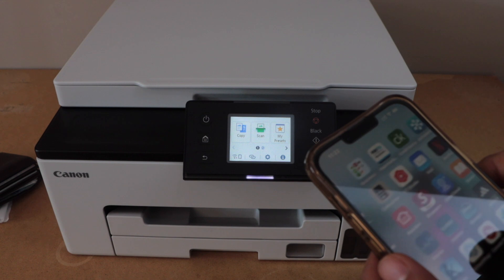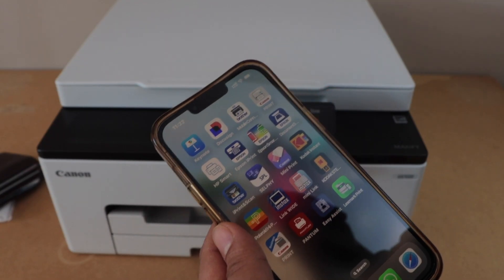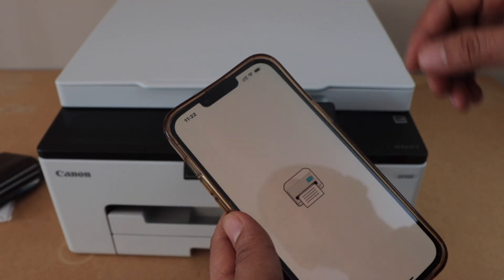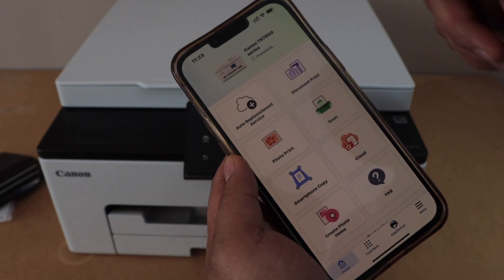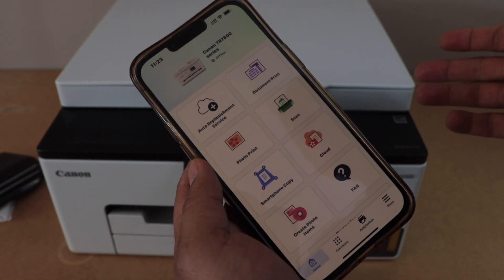Go to your smartphone and open the Canon Print app. You can download the Canon Print app from the app store. On the main screen you will see a printer and other options to use the printer.